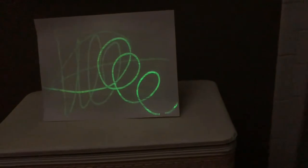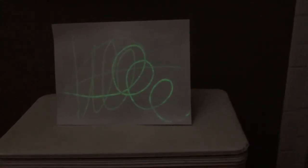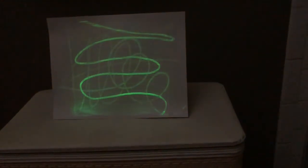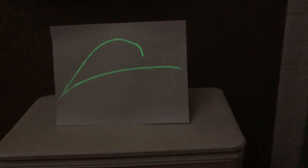So glow-in-the-dark paint is made up of special molecules called phosphors. To move at a higher energy level, they need energy from photons. When the photons from a light source hit the molecules, they excite the electrons. The energy of the photon is based on the wavelengths. So if you think of a rainbow, red has the least energy, and violet has the most energy.